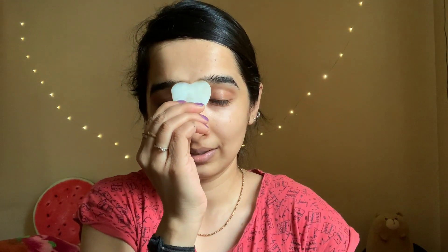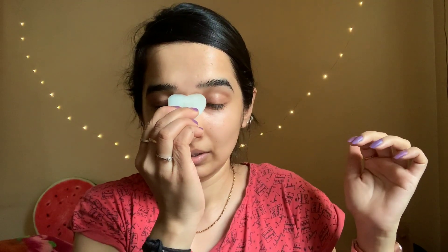Next is the under-eye area — as you know it's very delicate, so apply minimum pressure, stroking outward. Then the nose bridge — use this part of the tool, it's very easy. This area is where a lot of tension is held, and the massage is going to relax it. Your eyebrow area fits between the edges of the tool — use it like this.